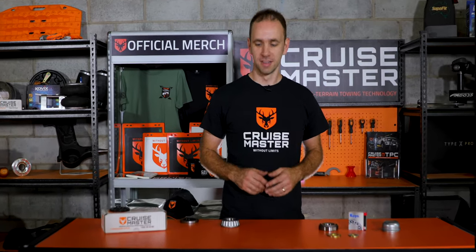Hi, I'm Andrew from CruiseMaster, and welcome to CruiseMaster Class. Today, we're going to be talking about wheel bearings.